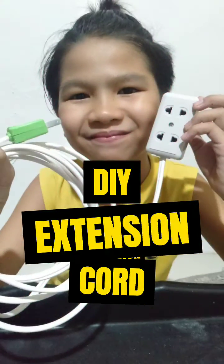Warning! Adult supervision as needed. DIY Extension Cord.